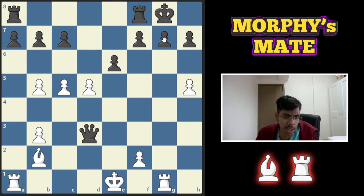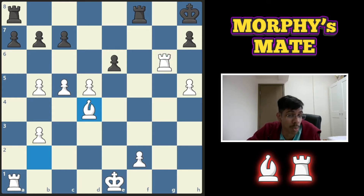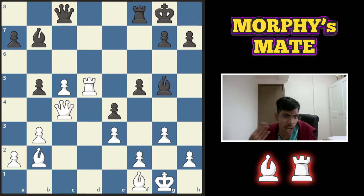Third example, white to play and win. The bishop is there, the rook is there — you know what to do. Take the pawn with the rook, king goes to the corner. Give the discovery by taking the pawn, king goes back, check again, and then anywhere on the g-file give a check. Queen blocks, take the queen; pawn blocks, take the pawn; rook blocks, take the rook — and you win the game.